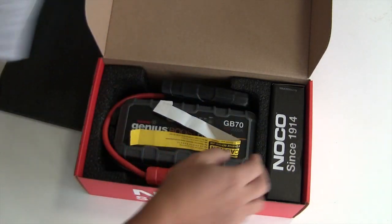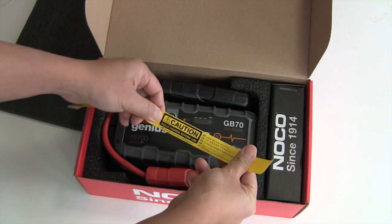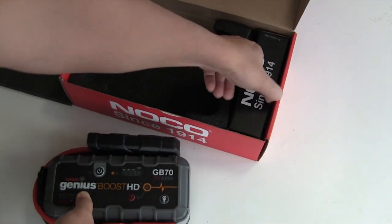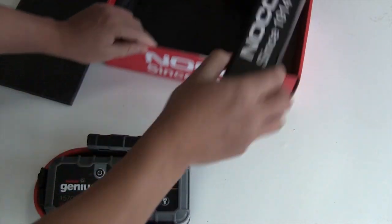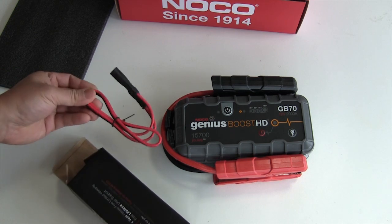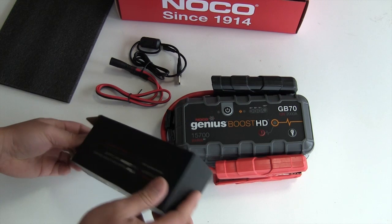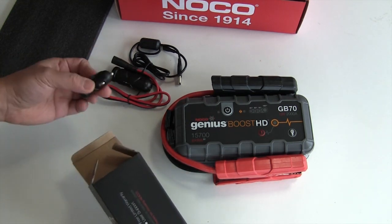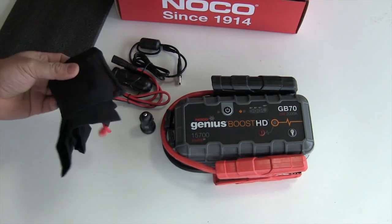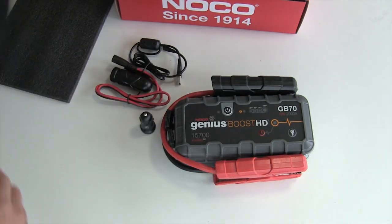Got the user manual — fully charge before use. Got the unit itself, well packed, and the accessory box. Inside the accessory box you have a 12 volt adapter cable, micro USB cable, female 12 volt outlet, male 12 volt outlet adapter, and a carrying case to help you keep all this stuff in one place without losing it.